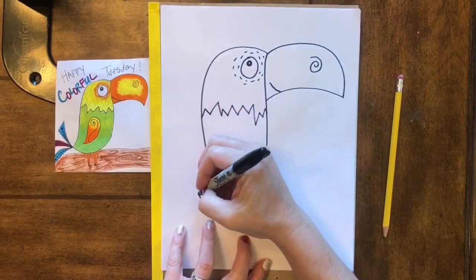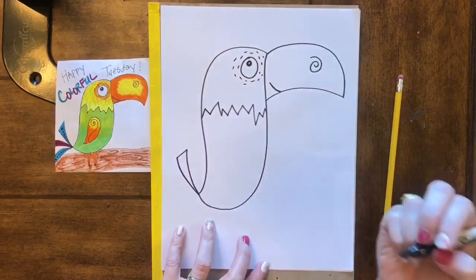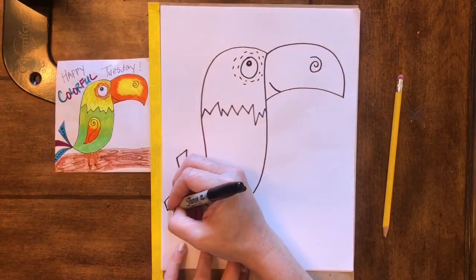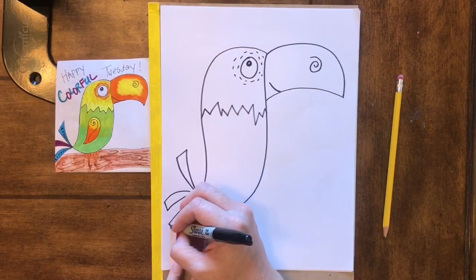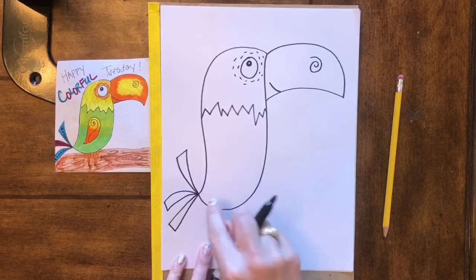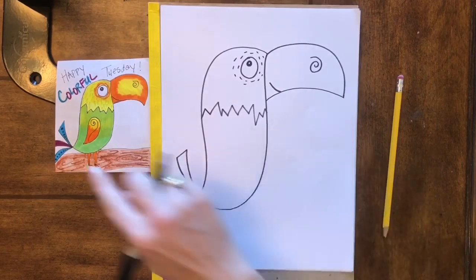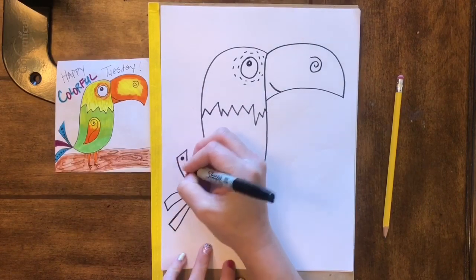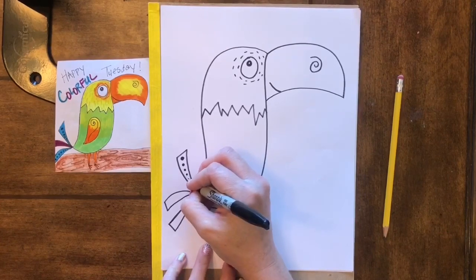His tail feathers look sort of like wonky triangles, so we don't mind if our triangles are a little bit bent — that actually makes it kind of fun. But if we want them to be nice and perfect we can also make them straight, that is also an option. Notice I have dots in the middle of my tail feathers, and as the dots go down they get smaller and smaller.